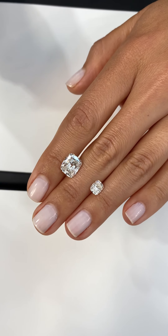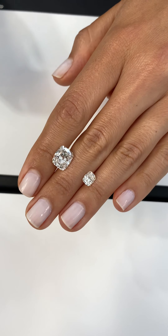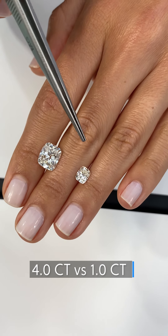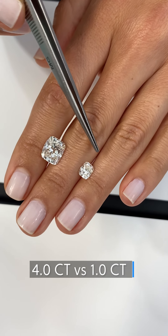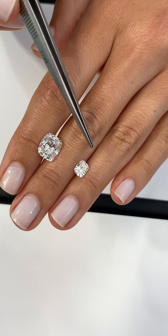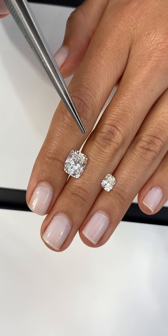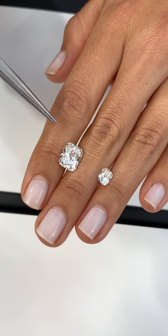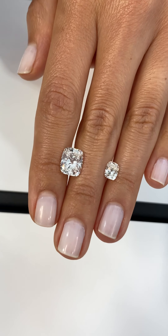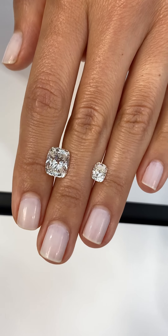The size of the diamond can also play a role in the level of importance for clarity. Here we have a one carat cushion and a four carat cushion. In a one carat stone the facets are much more concentrated, so any inclusions can be easily concealed within a smaller stone. In a larger diamond everything is magnified and there's a lot more surface area where inclusions could be spotted, so it's very important that especially in larger stones you're able to source something that's eye clean.